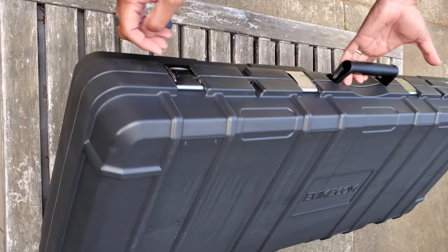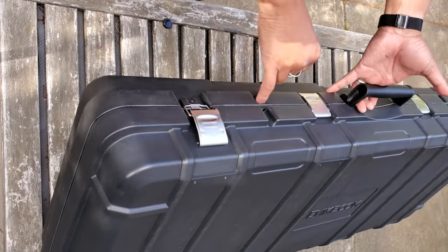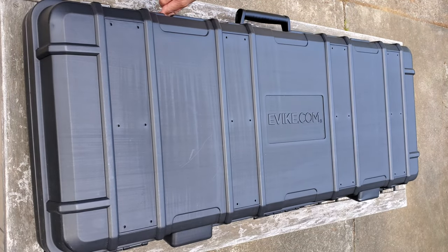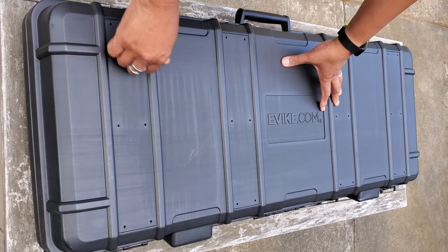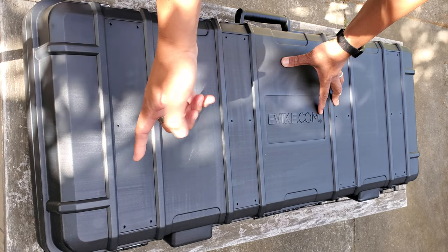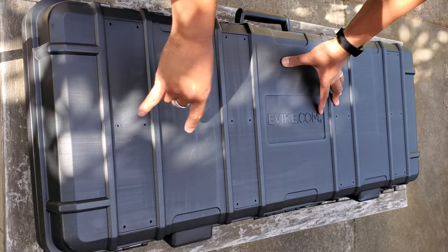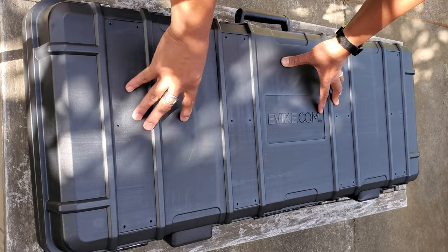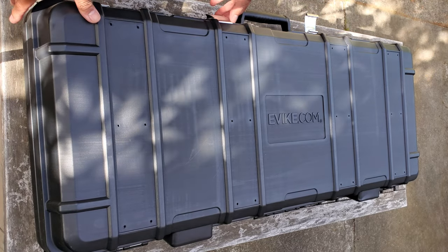This is TSA approved. It has metal latches and lock holes where you can attach TSA approved locks, so you can take your firearms with you following the appropriate rules when traveling on an aircraft. Check with the TSA, your airport, and your airline before traveling with firearms, and keep all firearms unloaded when traveling.